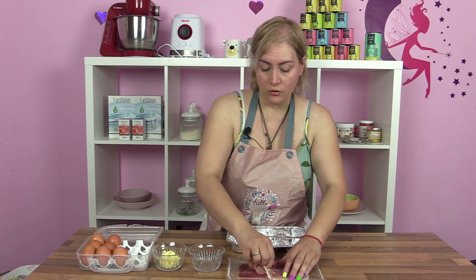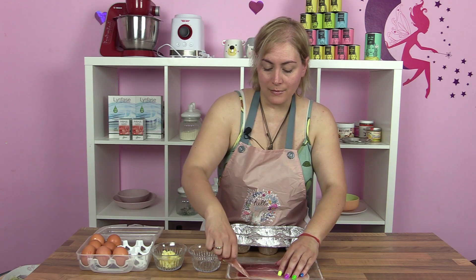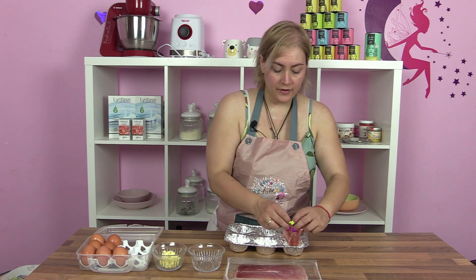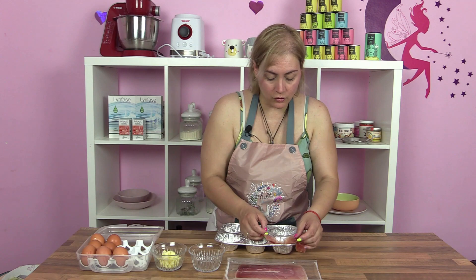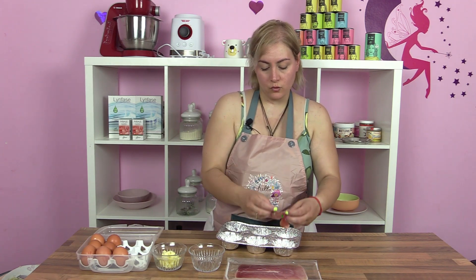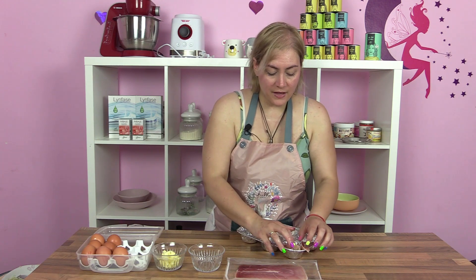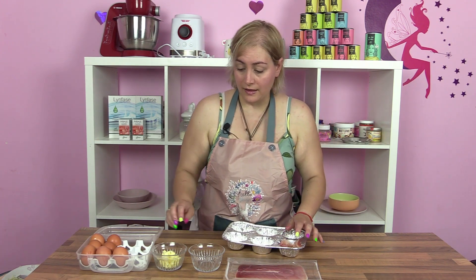Yo he cambiado el jamón york por jamón serrano, que sea más limpio. Voy a coger la lonchita y la voy a poner en este recipiente apto — igual la doblo porque es muy grande. Perfecto. Este recipiente es apto para la freidora de aire. Yo las voy a hacer en la freidora de aire.